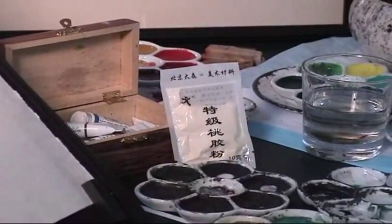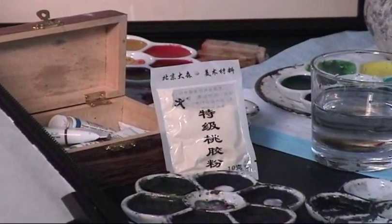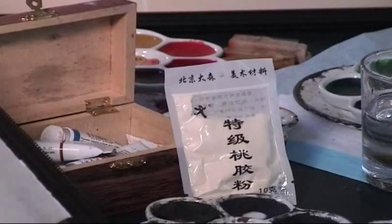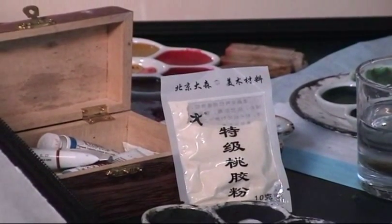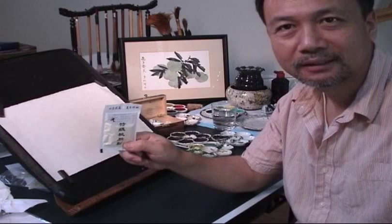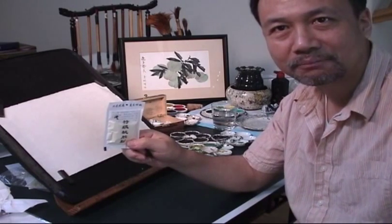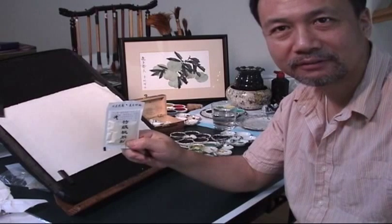This is the material we're going to use. It's called the peach glue powder, made of peach sap. The natural peach sap has been used in China, Japan and Korea in painting for hundreds of years.